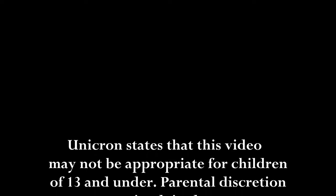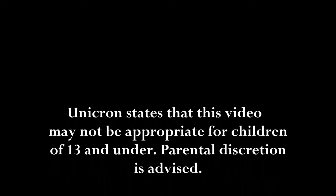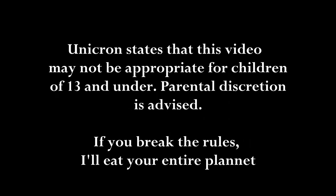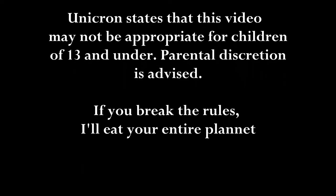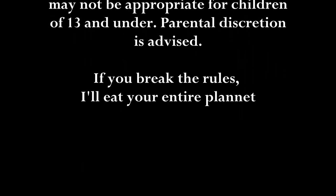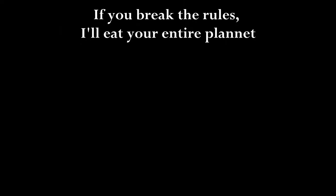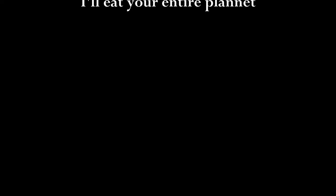Unicron states that this video may not be appropriate for children 13 and under. Parental discretion is advised. If you break the rules, I'll eat your entire planet.